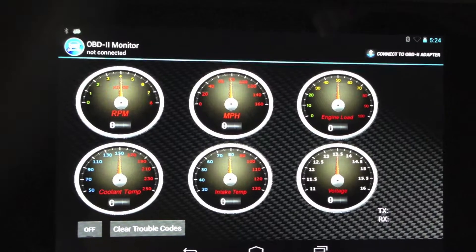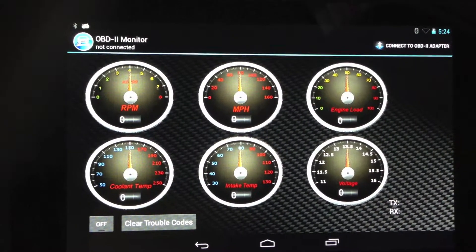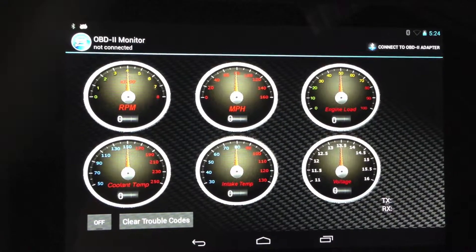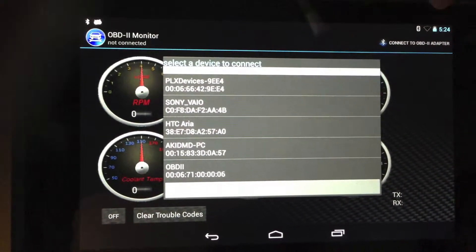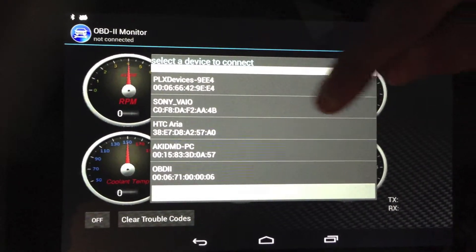Hey everyone, this is our app. As you can see we have our 6 gauge layout. To first start off, when we open the app you're going to click the connect button at the very top and go ahead and connect to the device. In this case we're using the PLX but for demonstration purposes we'll connect to the Sony vinyl laptop.